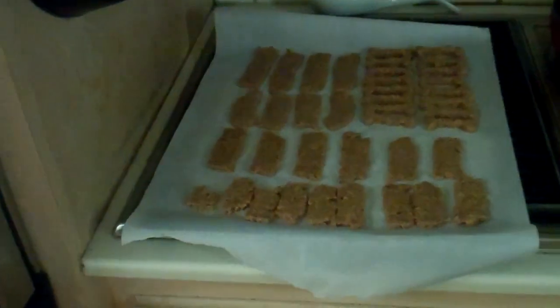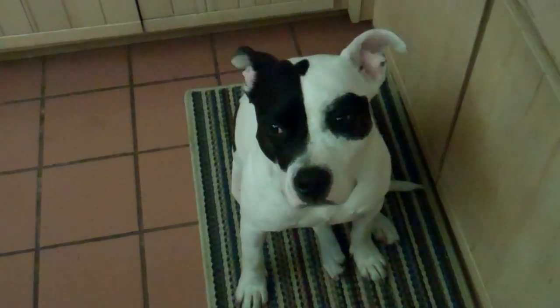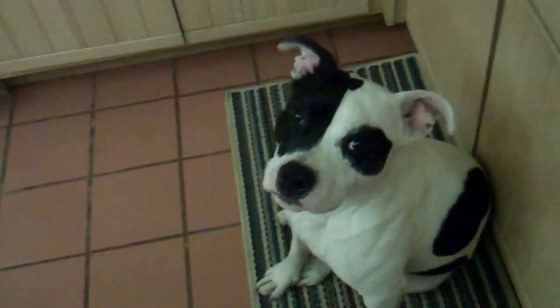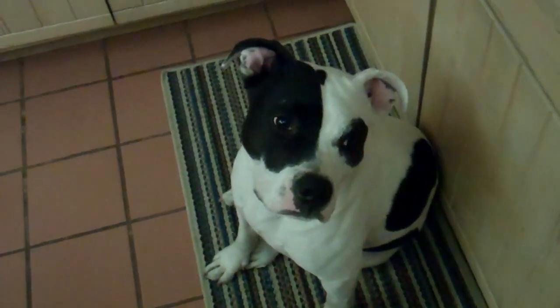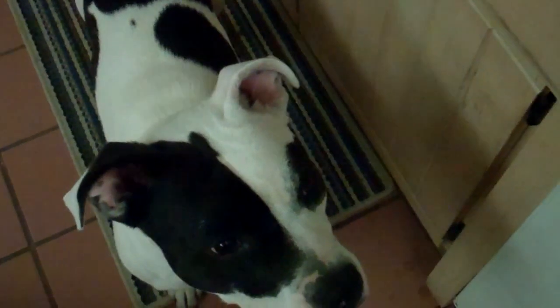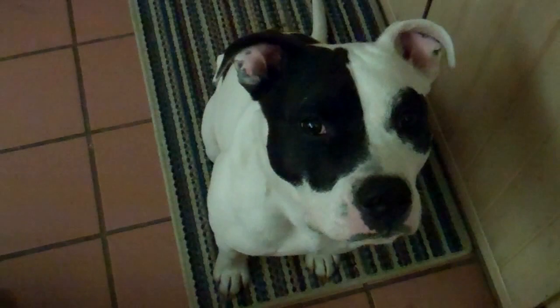So the treats were in the oven for 25 minutes, and somebody is just sitting here waiting in my kitchen where he's not supposed to be. He's waiting for them to cool, so we're going to put them on the cooling rack. What are you waiting for? I'm waiting for one of these. Is it good? You love it? You've been sitting there all night.